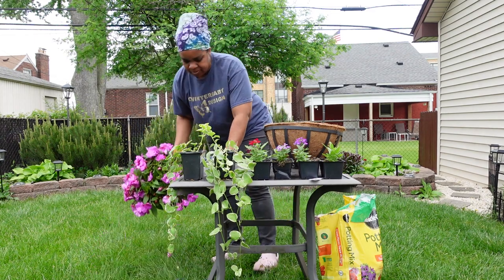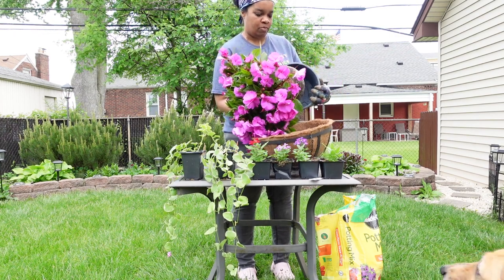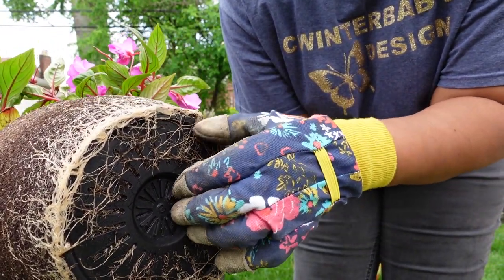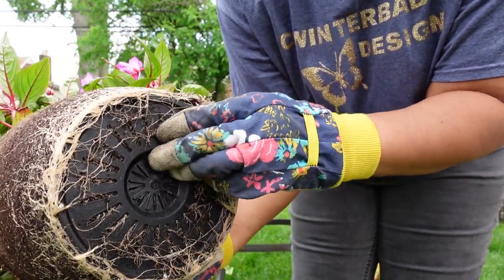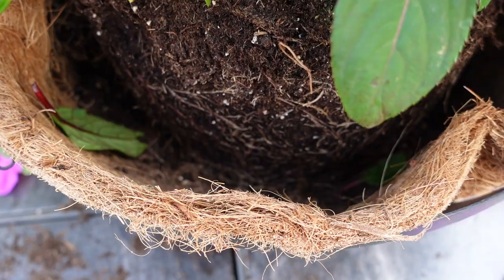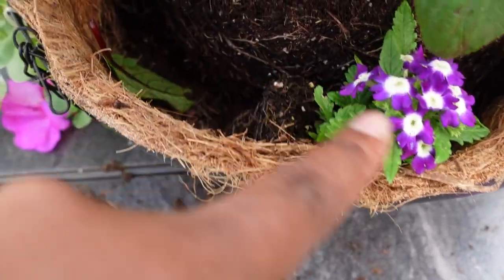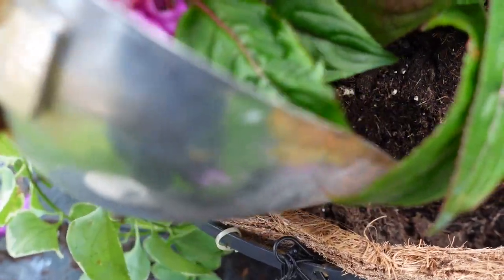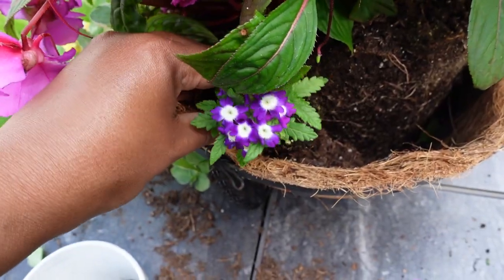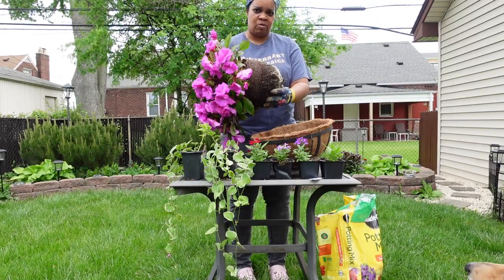Let's take out the flowers from the plastic pot and remove them gently. Place the flower in the center of the basket. Do not add any soil yet.